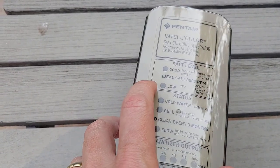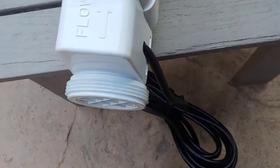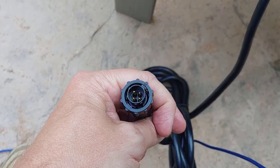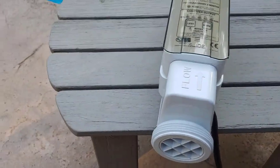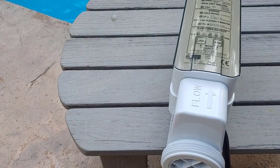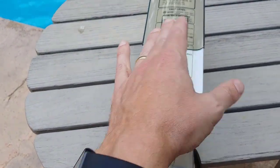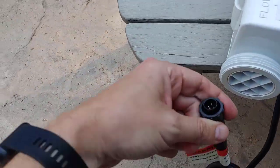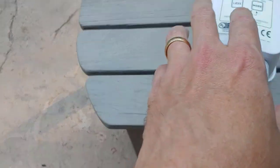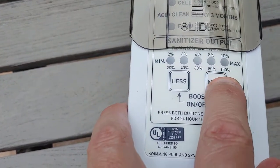If you don't have a Screen Logic system, you can also look at the Pentair Easy Touch, and this system will communicate with it and tell the system the correct level once it has been reached. The Pentair Easy Touch is the main wiring board for auto pools running on Pentair equipment. You can adjust this through the Easy Touch system, or you can slide this forward and take it off to manually adjust the percentage of output that this device is giving.